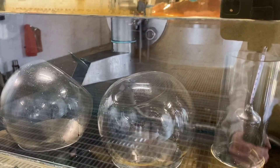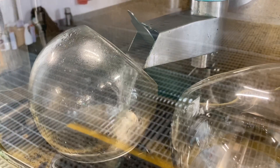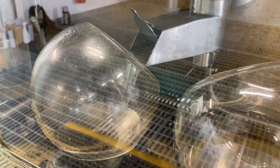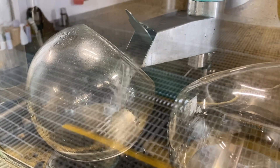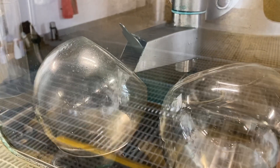You'll see it coming into the safe. That's the spirit run just starting — you'll see the clear spirit coming into the safe now. It'll go into low wines and faints for the first five minutes.